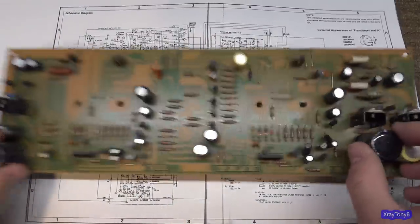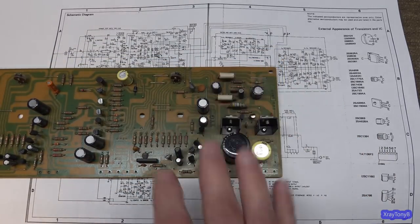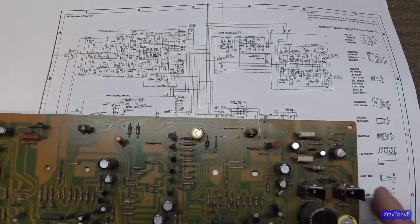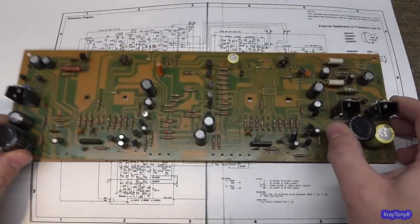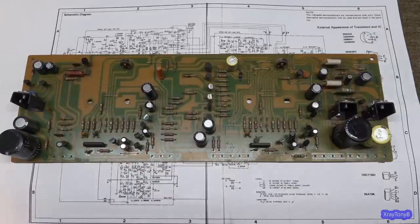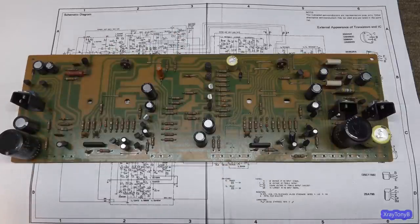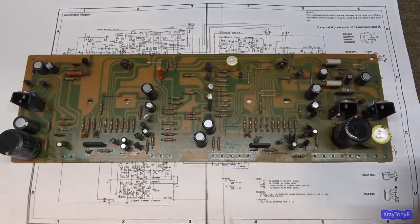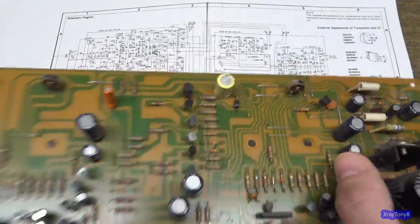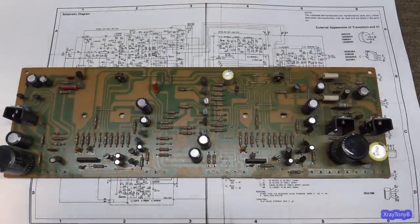It also has the regulated power supply that we need for the pre-driver section, the input section, and so forth. The transistors used on this are all pretty good ones — they're known to be very reliable. So I don't really think we're going to have to replace much of that. We're just going to have to do a recap, clean it up. Maybe I'll replace these pots, but they should still be pretty good. These aren't really hard to adjust for the meters, so we'll probably just leave those alone.